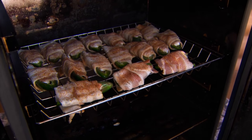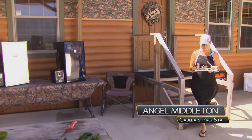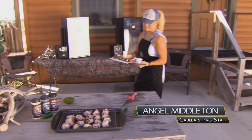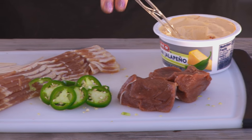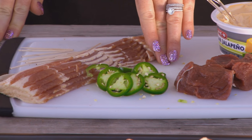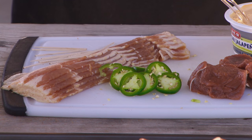Now that I've got the jalapenos in the smoker, I'm going to make some venison smoked bacon wrap cream cheese. We have venison backstrap, jalapeno flavored cream cheese, some sliced jalapenos — and these are fresh from our garden — and then bacon, and we're going to wrap it all together.